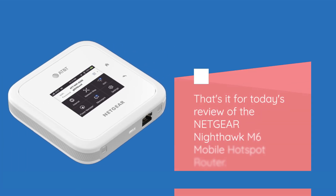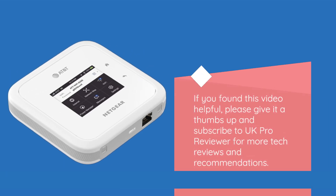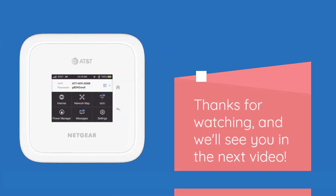That's it for today's review of the Netgear Nighthawk M6 mobile hotspot router. If you found this video helpful, please give it a thumbs up and subscribe to UK Pro Reviewer for more tech reviews and recommendations. Thanks for watching, and we'll see you in the next video.